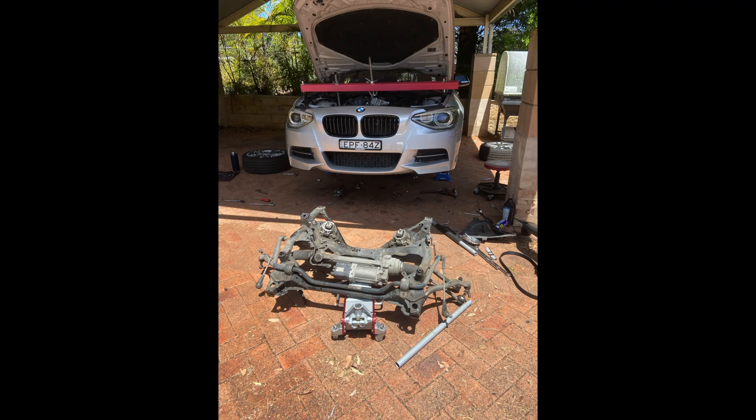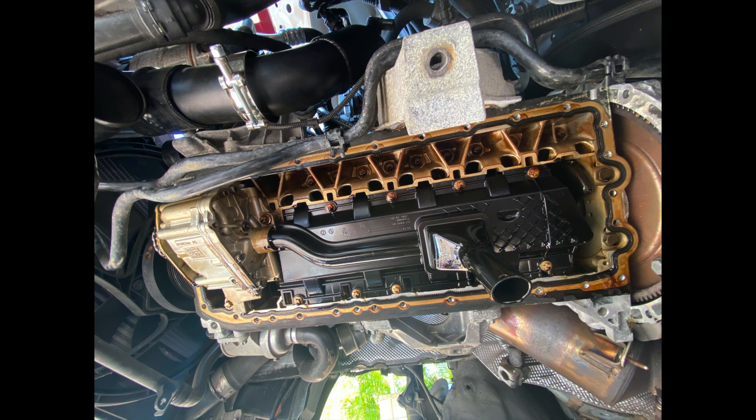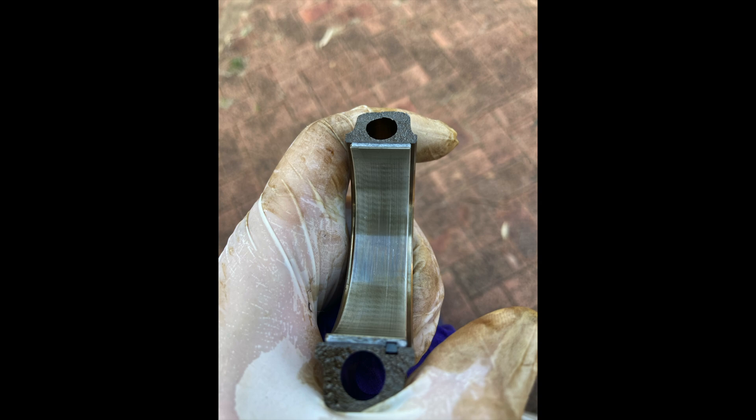I decided to have a look at the rod bearings — I'll insert some photos here. I didn't film too much because I really wanted to focus on the job, as it is a pretty big job. Drop the subframe, drop the sump. From my research, rod bearing number six is generally the one that wears out worst on these N55s — probably because it's furthest away from the oil pump. I removed the rod cap and the bearing was more or less completely fine. It had some wear but nothing bad. The car's done about 130,000 kilometers — around 80–85,000 miles — and the rod bearings were fine.